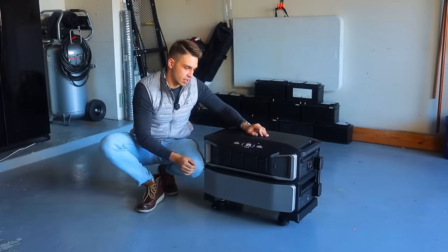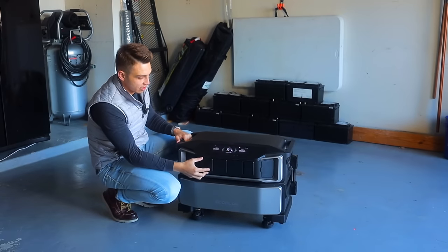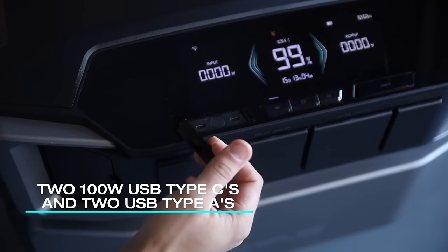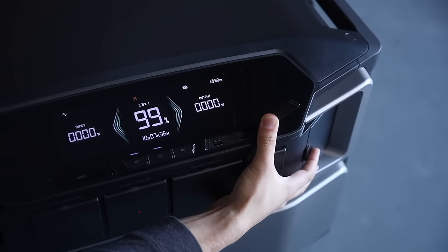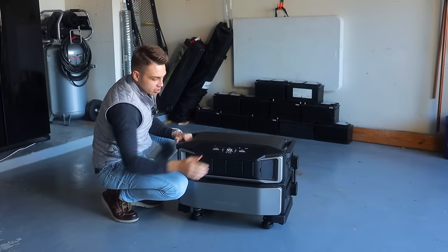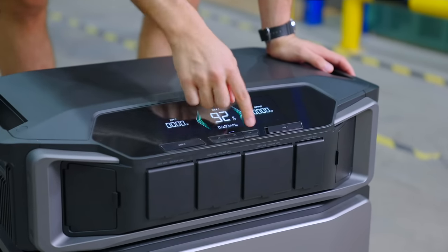Let's turn it on. We have a fully charged 99 percent. Now let's go through the outlets starting from the very top — we have a couple of USB-C ports with 100 watts of output, and a couple of USB-A ports as well. We also have a couple of buttons: the AC inverter button and the DC on/off button.